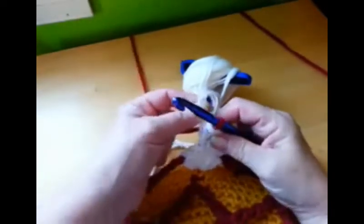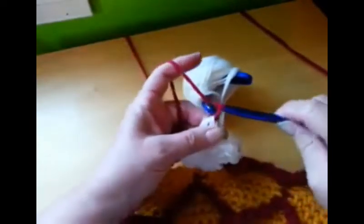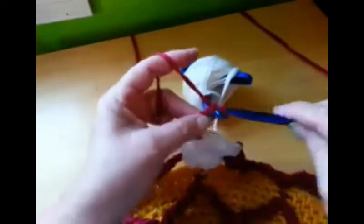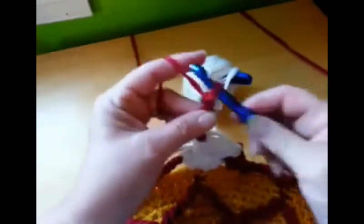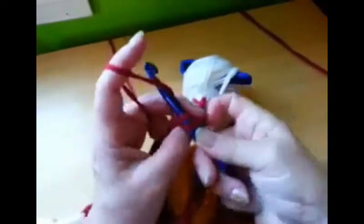I'm going to take the white and snug it up just a little bit, and then I'm going to make the four chains: one, two, three, and four. Let me do one single crochet over here to tie all this down, and I'll show you what we have here.